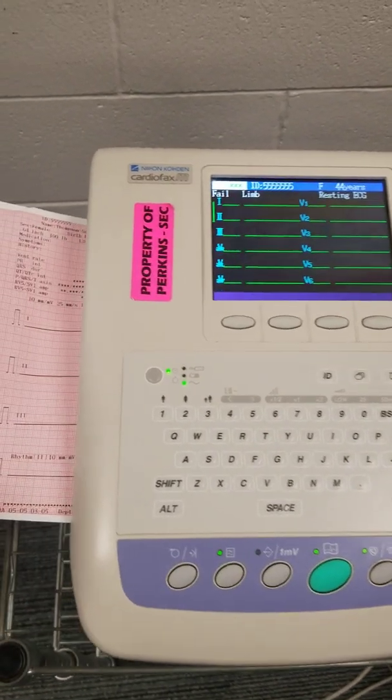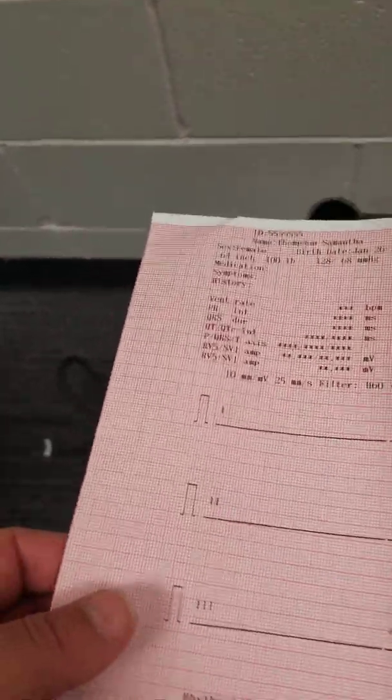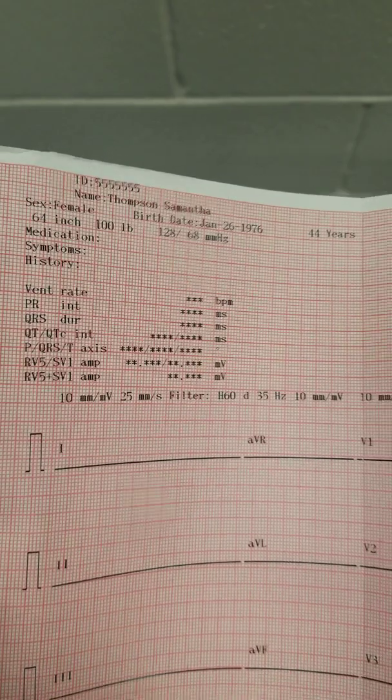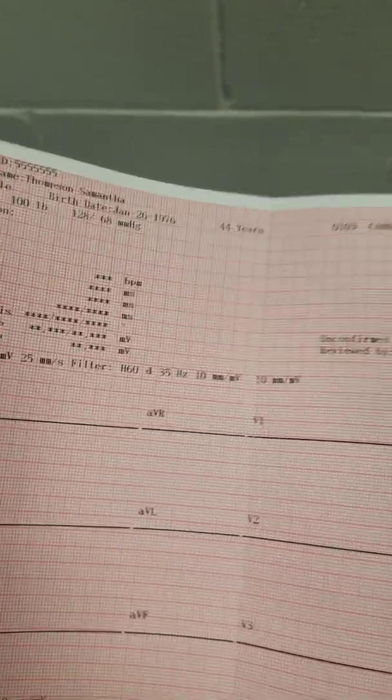So now it's going to print. I can see on here when it prints I get all of that data that I typed in. I also get some more information. Of course, this one is blank because it's not hooked up to something.